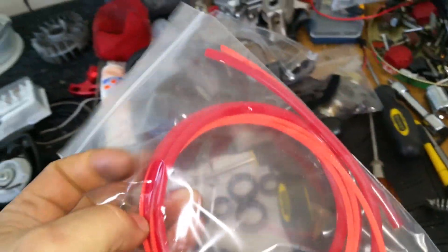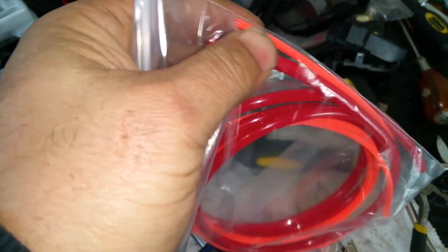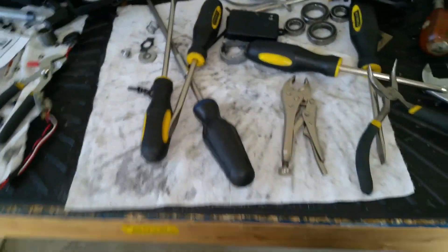I got some gas lines — they sent me some skinny ones. This brighter color one is actually the gas line, and this is the sleeve that goes over it — the metal sleeve that covers the gas line. I was wondering what that was.